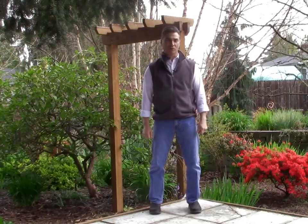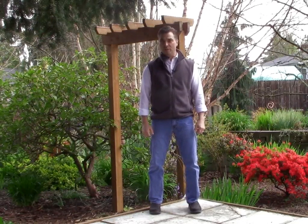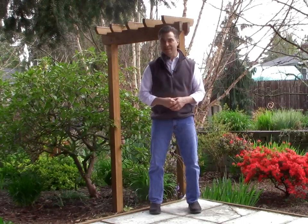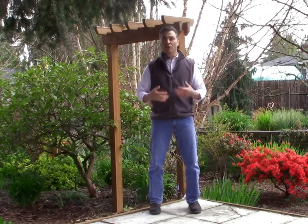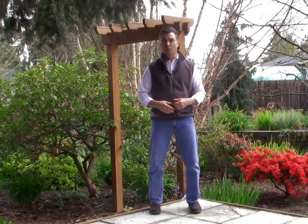Hello, this is Dr. Jeff Tarrant, Director of the Neuromeditation Institute. I wanted to take a moment today to talk about the issue of practicing meditation when there are high levels of stress and anxiety. I think all of us are experiencing that right now, and it makes it extremely difficult to sit down, close your eyes, and somehow relax into a meditation practice.